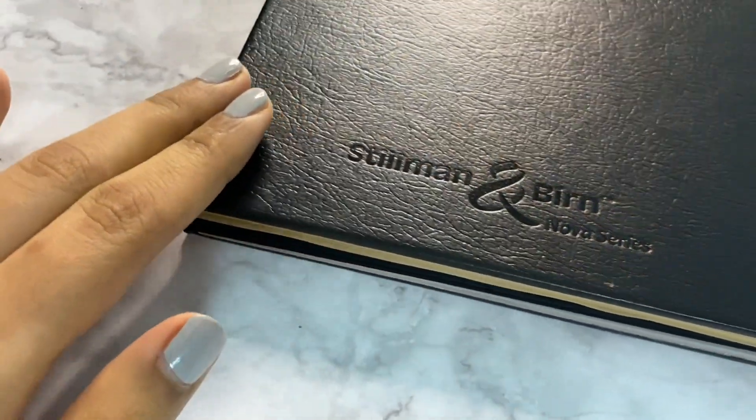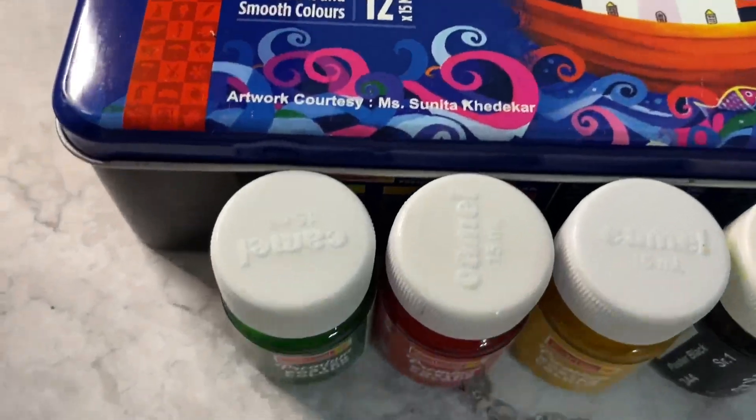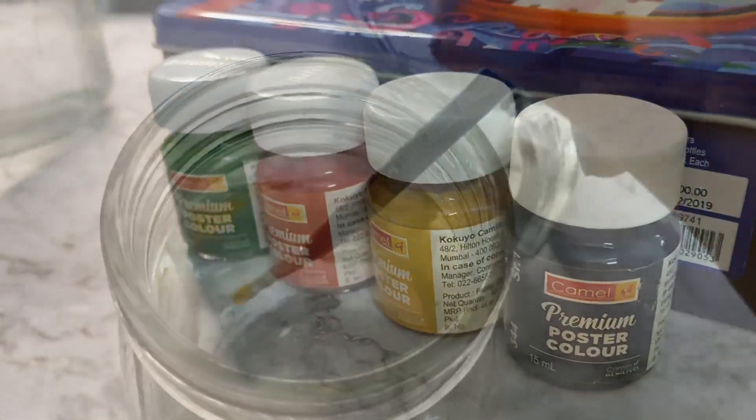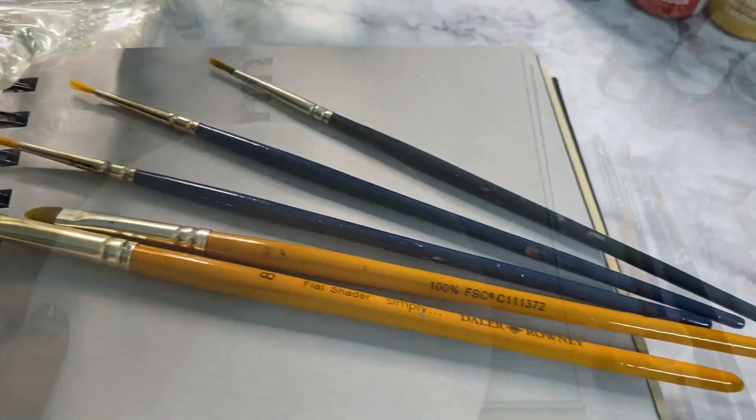I'll be painting in a sketchbook today — this is the Stillman and Birn sketchbook which has three coloured pages: grey, beige and black. I am using Camel Premium poster colours. Here are my two jars of water and I'll be using acrylic paintbrushes.